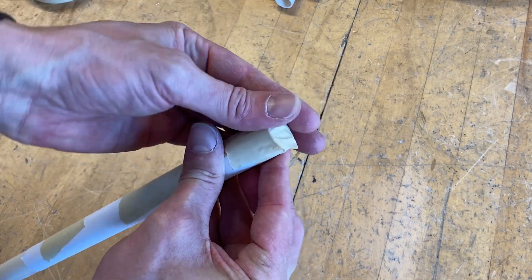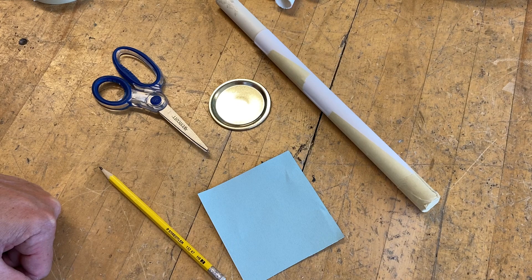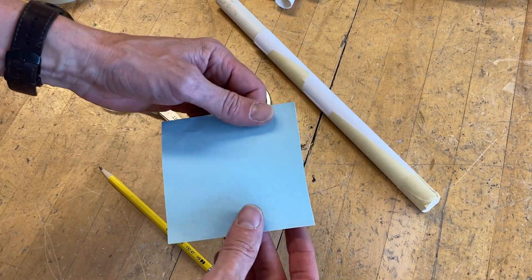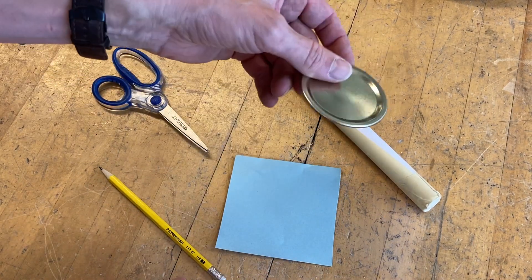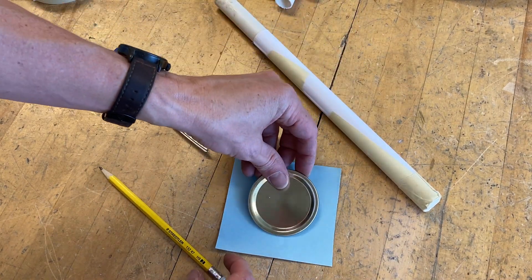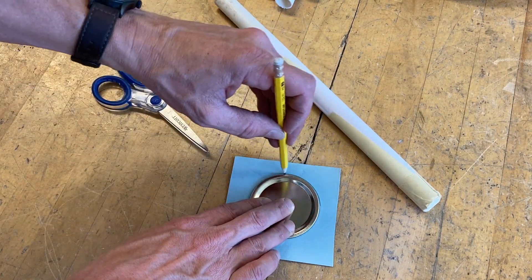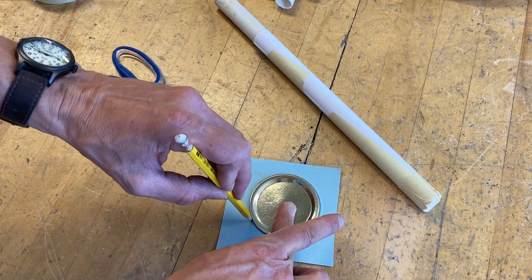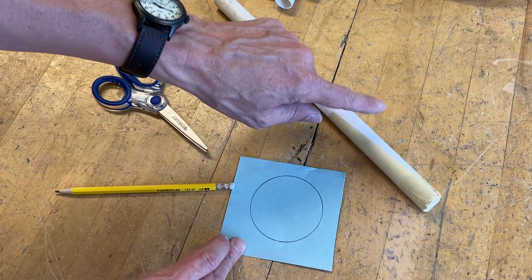That will ensure a nice tight seal at the end of the rocket so the nose cone doesn't pop off with the pressure. Next we're going to make the nose cone. I'm using a piece of construction paper — just a little bit thicker than regular paper — and a lid from a mason jar as my circle template. Place it over the paper and trace around it to get a nice circle. You could also use a compass, but this is a good size for a nose cone.